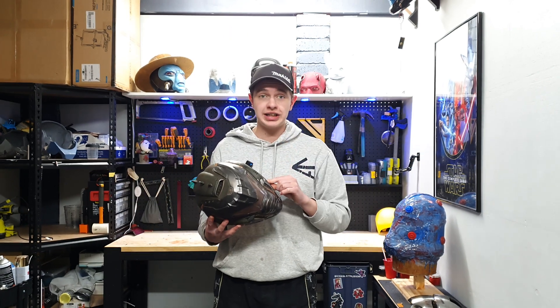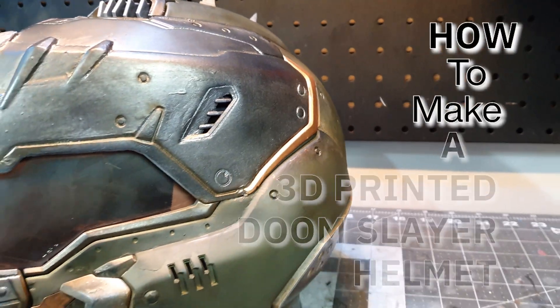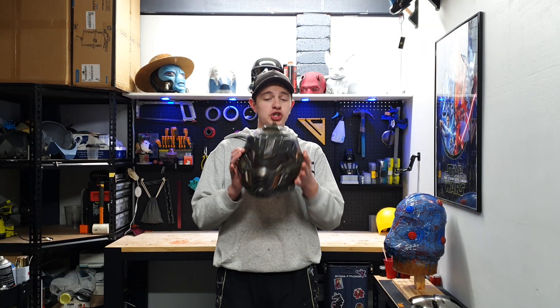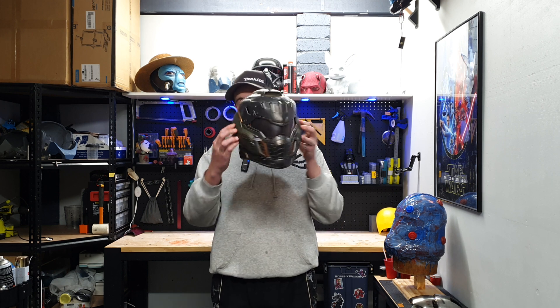Want to make a Doomslayer helmet with only two paints and a couple easy weathering techniques that you can do at home? Hi everybody, welcome back to the channel. My name's Luke and in this video I'm going to be showing you how to make a super cheap and easy Doomslayer helmet that looks like this.